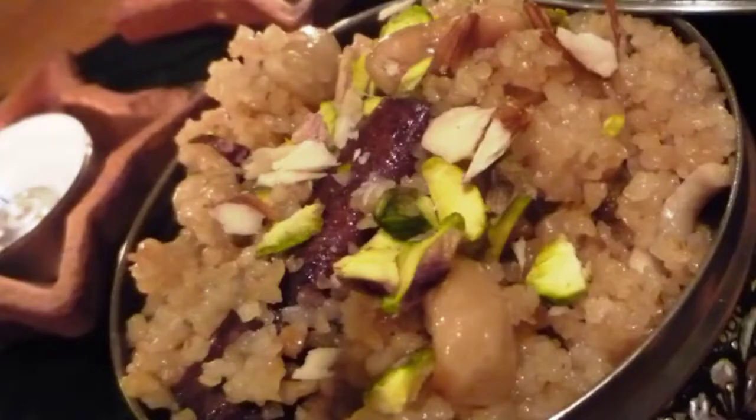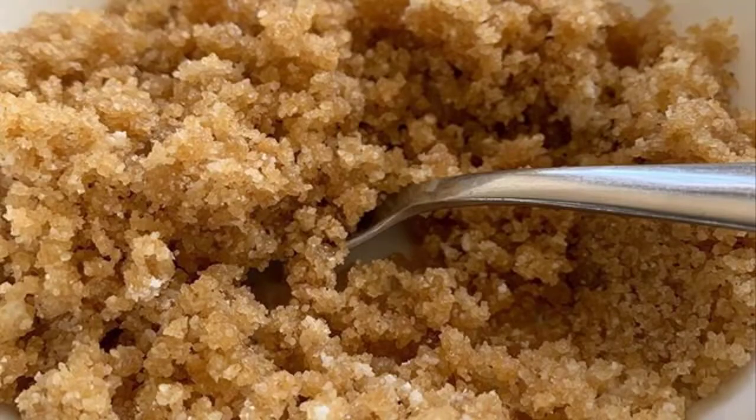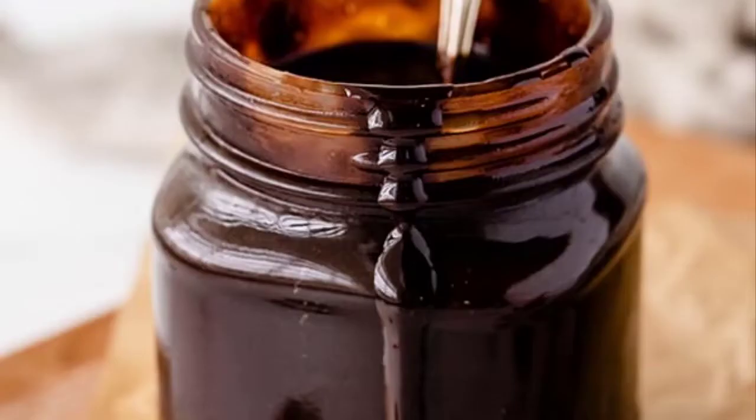Now we add some flavors to this plain cake base to create different flavor variations.